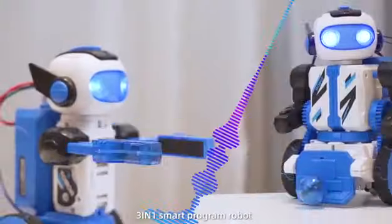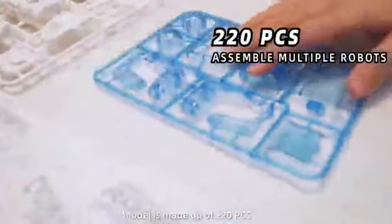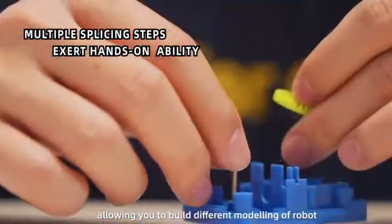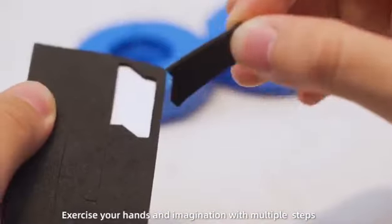The 3-in-1 Smart Program Robot Model is made up of 220 pieces, allowing you to build different robot models. Exercise your hands and imagination with multiple build options.